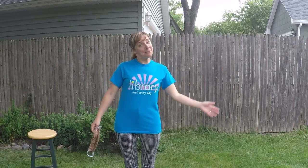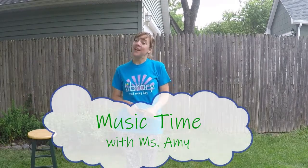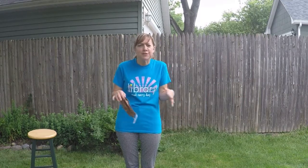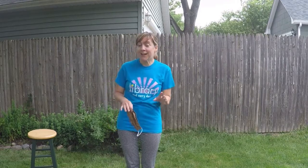Hi everybody, it's Miss Amy and I'm here with another episode of Music Time. Now if you've been watching Music Time over the last couple of weeks, you know that I've been hunting around my house and looking for all these strange instruments I have either in the house or in my garage, but today I have a surprise.